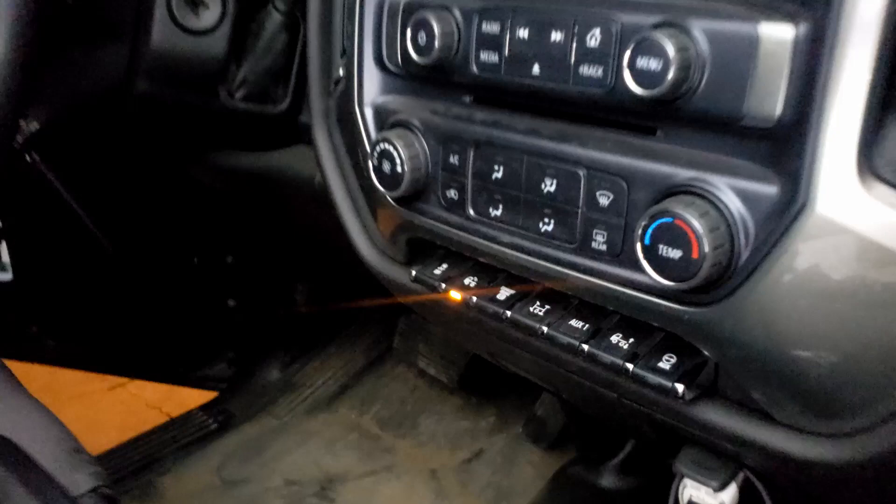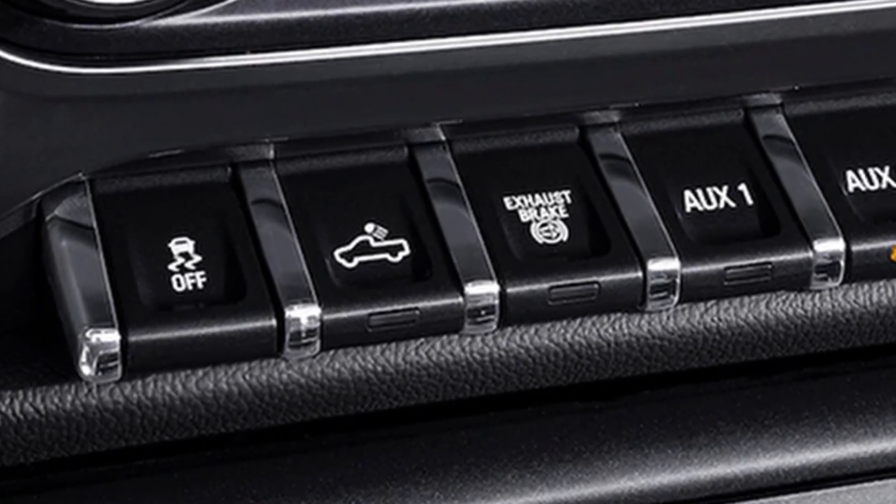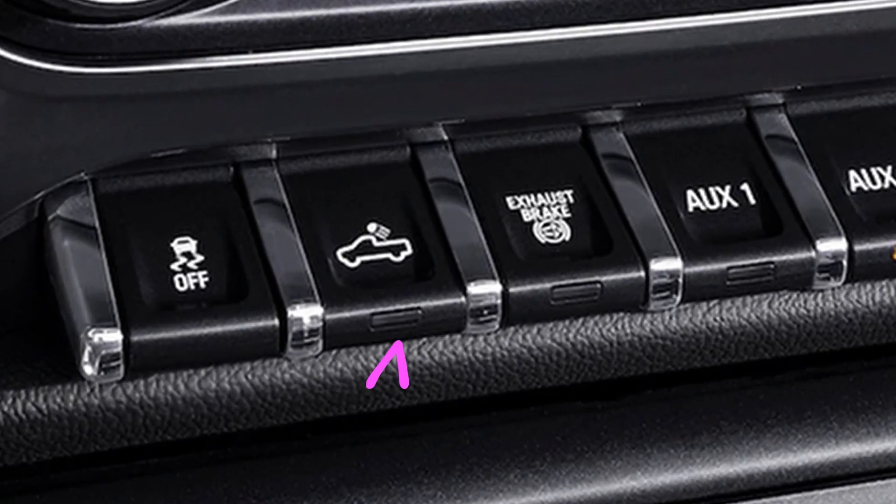On this truck, for instance, the auxiliary switches are taken up by traction control, cargo light, exhaust brake, PTO, and air suspension. And if you have air suspension, the last switch is disabled entirely because it's used as a warning light. Thanks GM for leaving me this one auxiliary switch. Well, you can free up one more switch by using the cargo light switch. If you want to hook up work lights, you can use the cargo light switch and leave that precious auxiliary switch for something else.